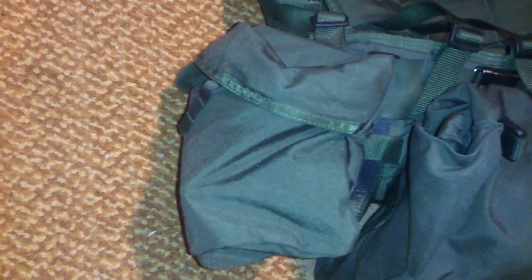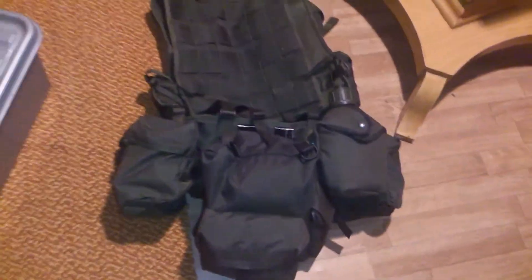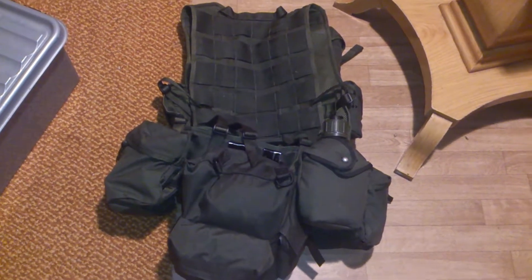Balaclava, gloves, and more magazines I got there. So yeah, this is my Battle Vest 2000.